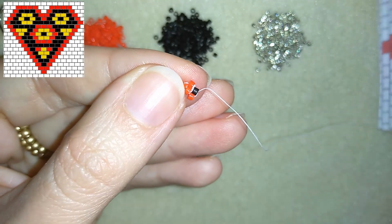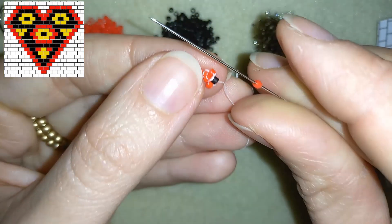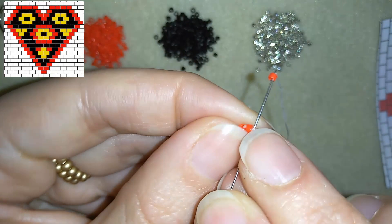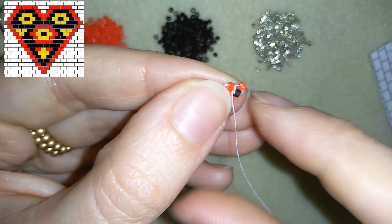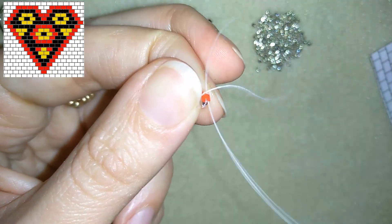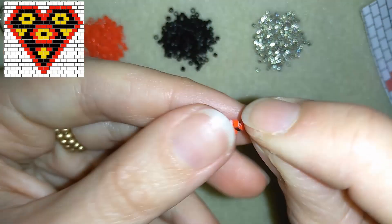Now I have this. What I have next in my scheme is one more red bead, and I'm going to take this red bead and add it going under the same thread bridge here. I pull, then go back through this red one. Now you can see I have the beginning of my heart.